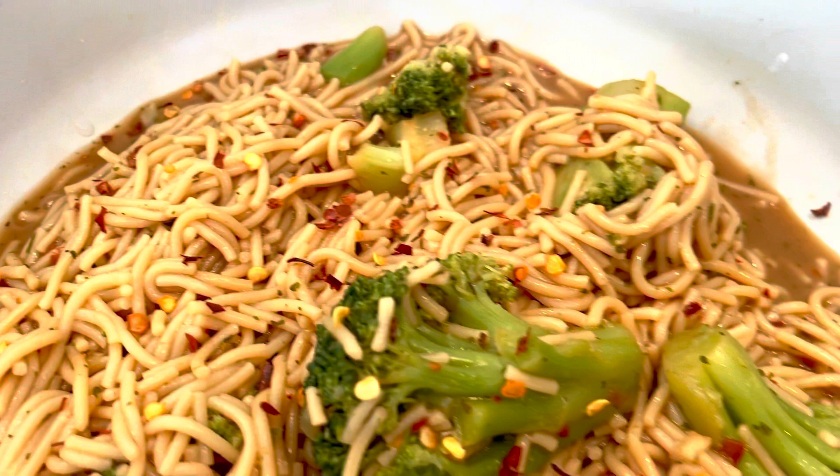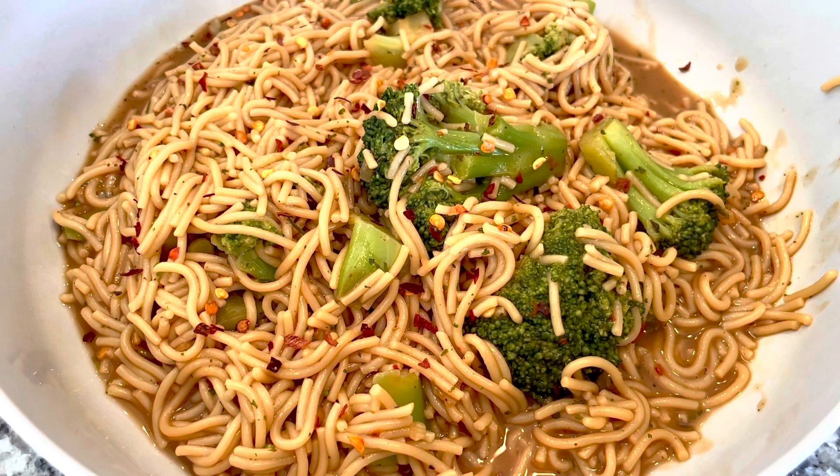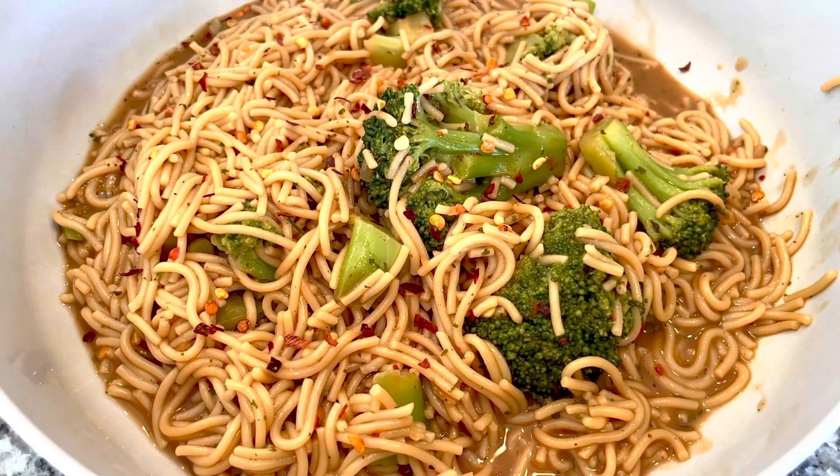Hey guys, welcome back to my channel where we keep it sweet and simple. Today we are going to be making some brown rice noodles. This is a vegan dish and I will leave all measurements in the description down below. I won't over talk it, so let's get into the video.